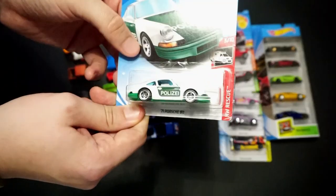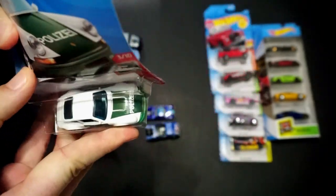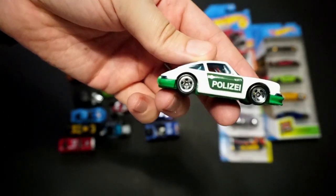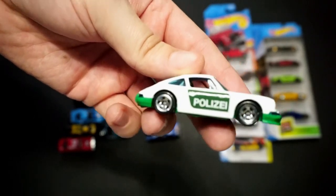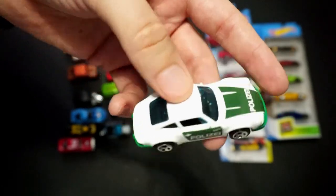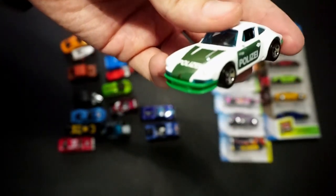Let's go to Hot Wheels Rescue — the '71 Porsche 911 in green. This kind of has a German police force livery; actually nowadays it almost looks like Dubai police with the green and white, but I believe it's based on the German one. Top tampo on the hood, side tampos, no rear, no front. Great-looking car though.